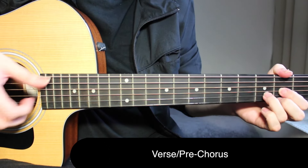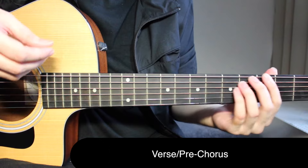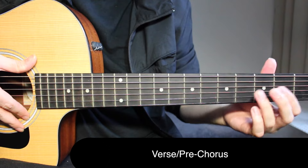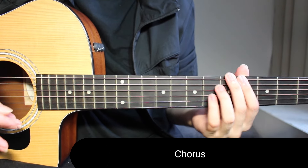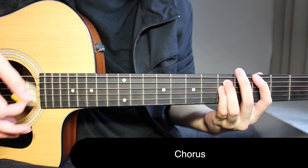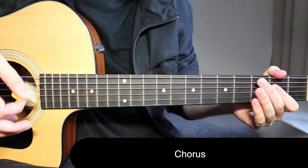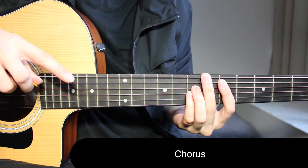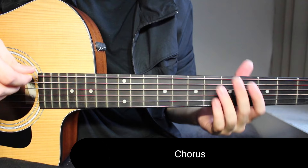Grab the pick and start the chorus. Just like in the verse and pre-chorus, we had that one segment we were playing four times — it's the same in the chorus. We're going to play that riff four times. That's the whole riff which ends right there, and you're going to play this riff four times, and that is it.